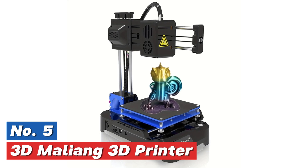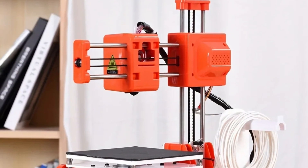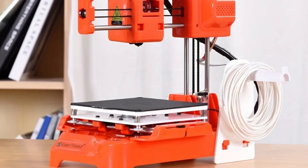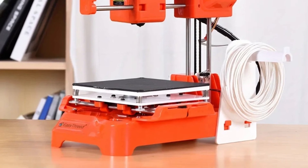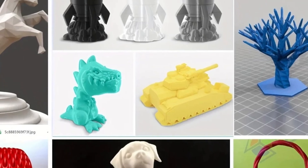The 3D printer uses fused deposition modeling technology and supports a slice thickness of 0.1 to 0.4 millimeters. It operates at a maximum printing and working speed of 40 millimeters per second. The power supply ranges from 110 to 240 volts, but it does not have an auto-leveling feature.